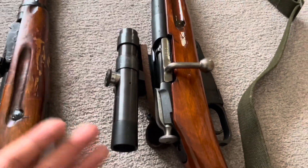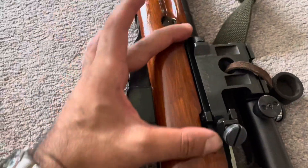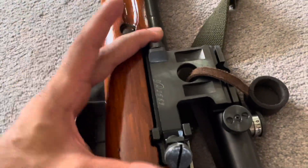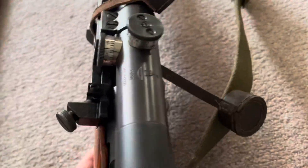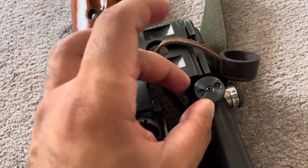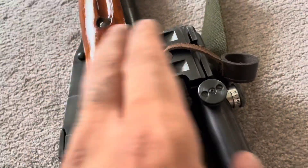If I so much as sneeze on the scope, it loses zero — as far as how it's mounted. It's cut, tilted and tapped, with two screws holding it in place; everything is locked and tightened down, so that's not moving. But it's just the scope itself — those turrets aren't locked down. So even in the hard case, if it clicks one way or the other, it's already off a little bit.